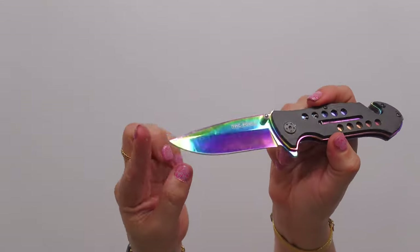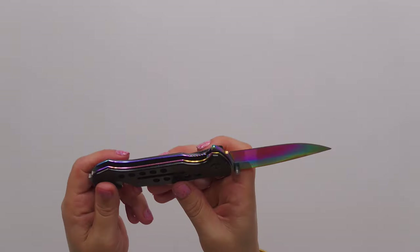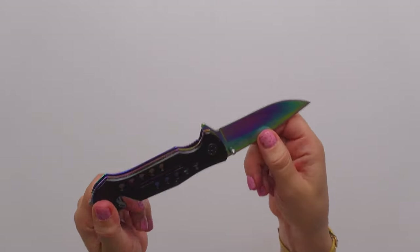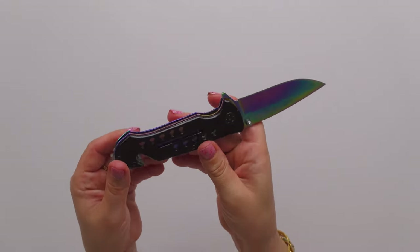Guys, this is not something you would want to be on the business end of. This is not a butter knife, this is not a toy. This is something that when my daughter and son move out of my house, they will definitely have one of these — and probably long before that — for utility purposes and protection purposes.